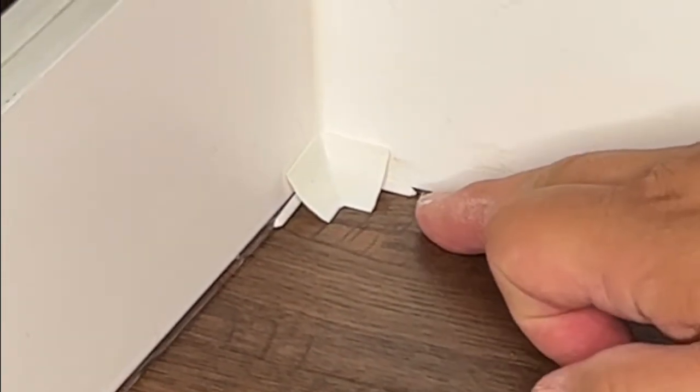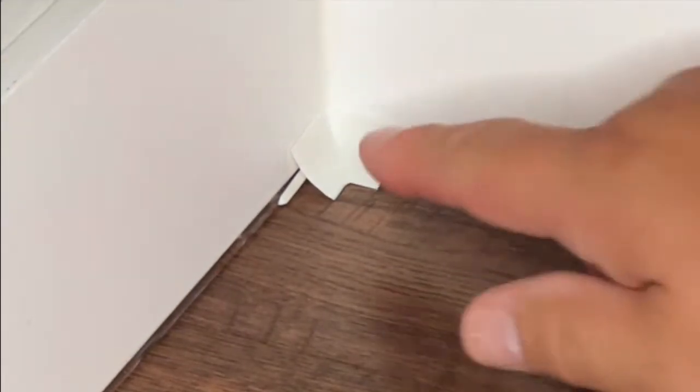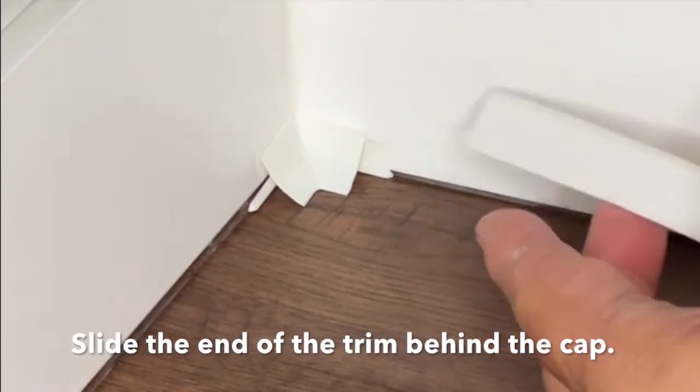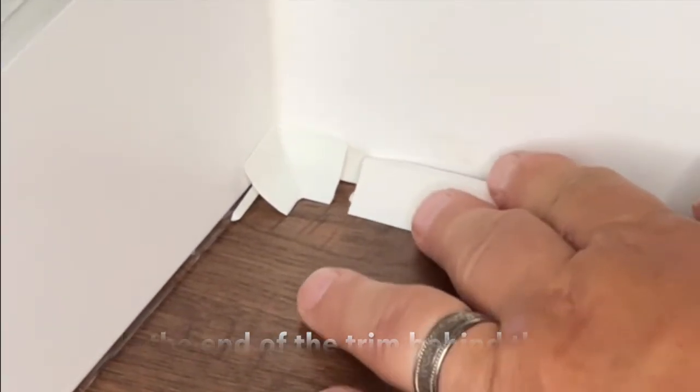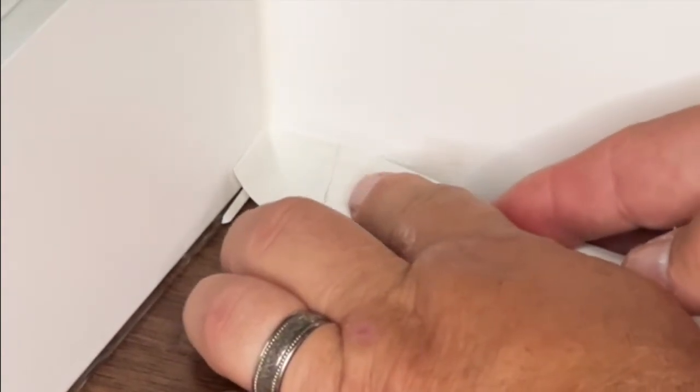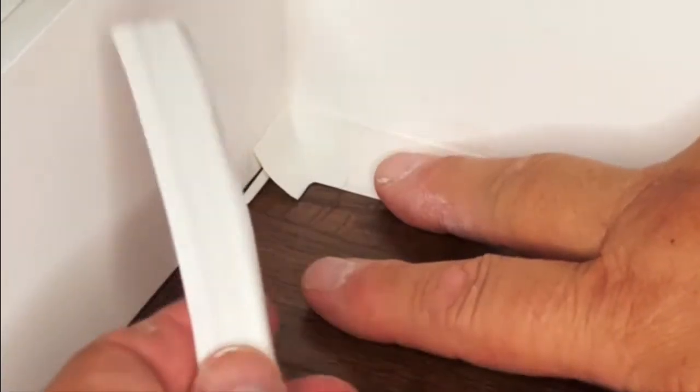While you're applying the Instatrim it won't wiggle around on you. Once you've got the corner in place, take your Instatrim, make sure you have a nice square cut on the end, and line it up with the corner trim piece and slide it behind it.